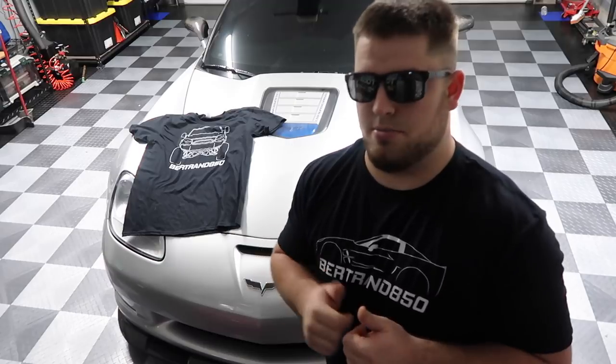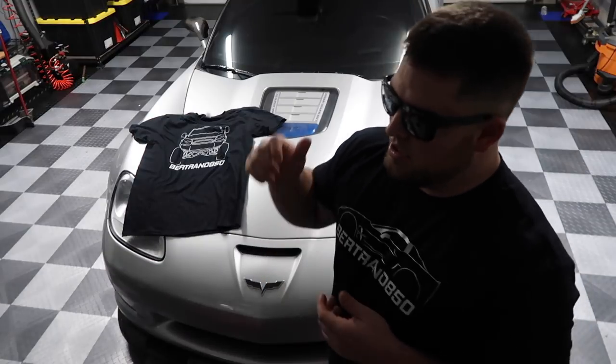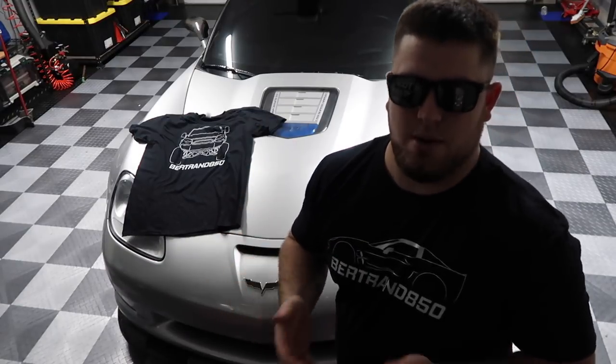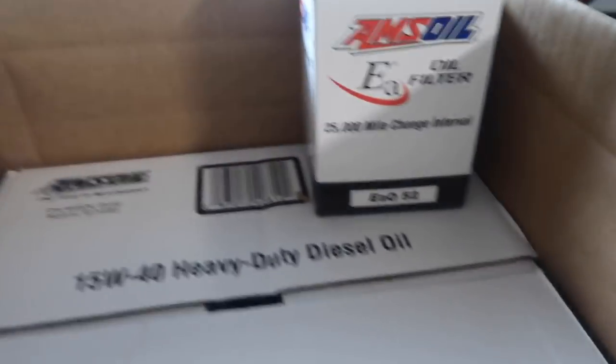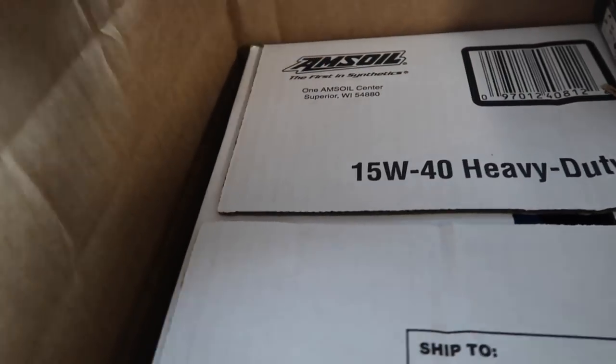Thank you guys so much. I want to do a whole oil change of the truck today. I want to show you guys what I use, and I want to show you guys what I bought to make it a less messy job. I'm going to grab the oil here in the house and show you guys what I got. People were asking me what oil I use, and I use AMSOIL.